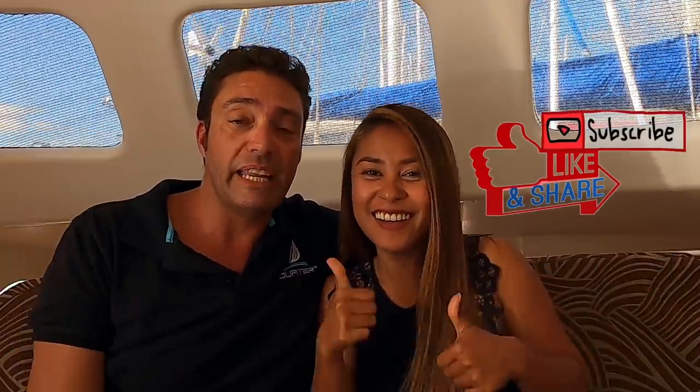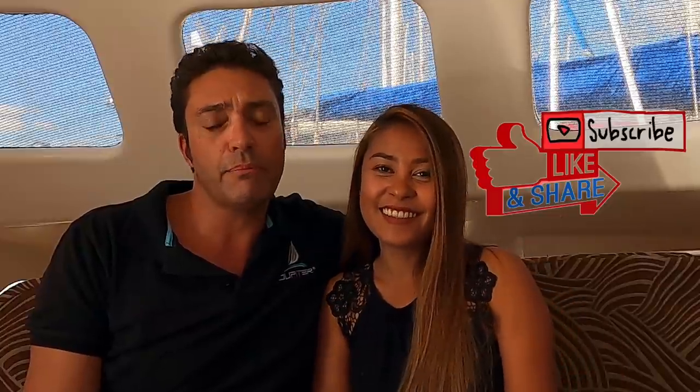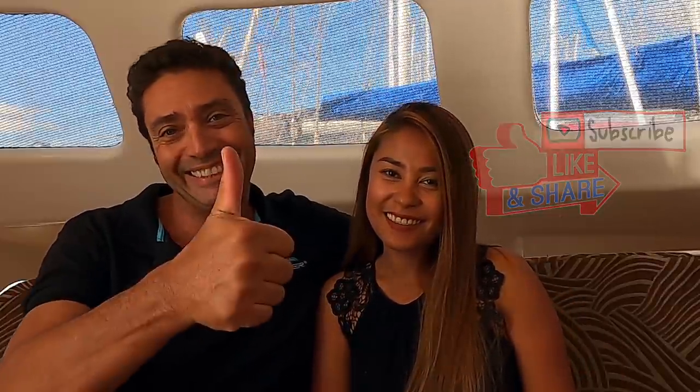Thanks for watching. I hope you enjoyed our episode. If you liked it, give us a thumbs up and subscribe, hit notification and push everything.